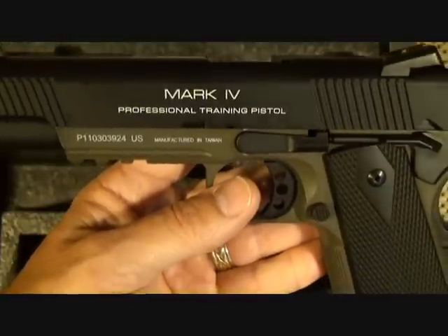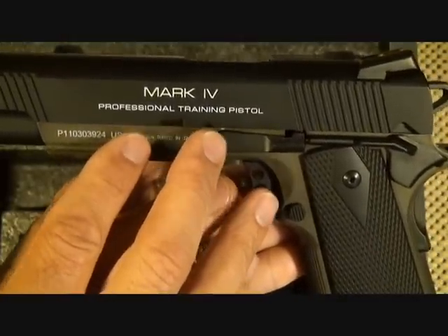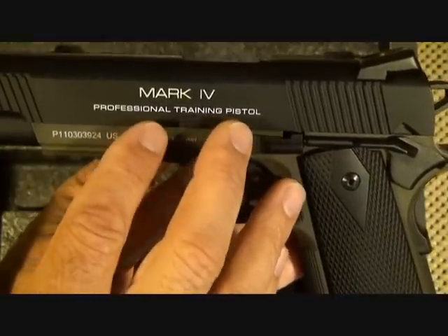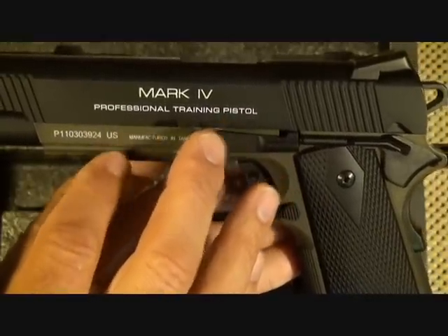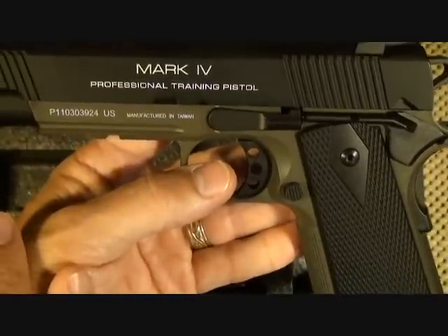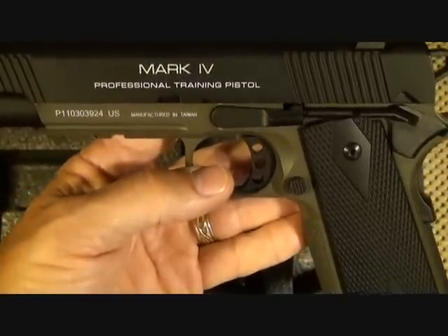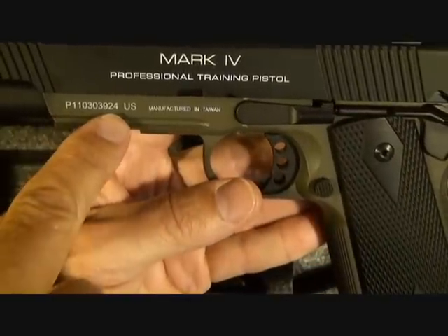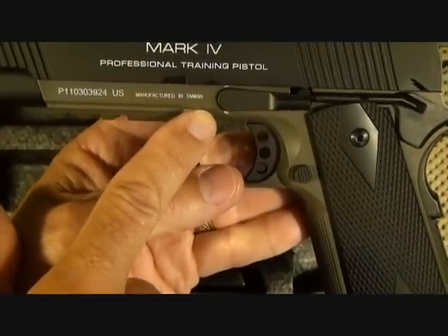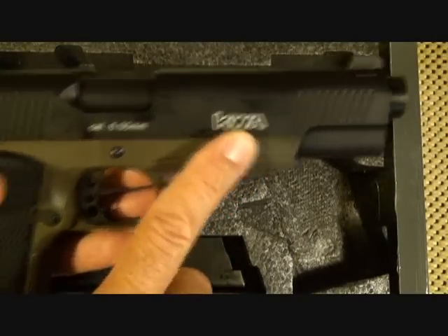A buddy of mine who is a chief deputy in a local county ordered AR-15 soft air guns for their SWAT team training. Airsoft is an excellent training tool for self-defense, law enforcement, and military. There is a unique serial number on the gun, and it is manufactured in Taiwan. The caliber is 6mm, and KWA is marked right here on the frame.